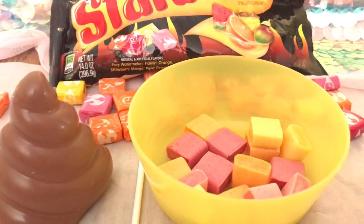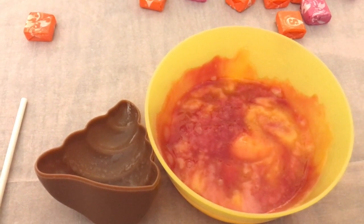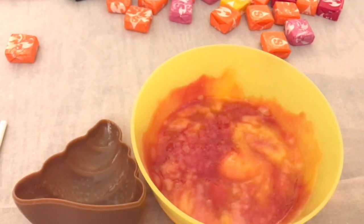Here's what the Starburst looks like when I pulled it out of the microwave. Now I'm just going to insert it inside of the mold and then let it sit.